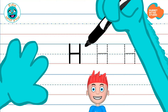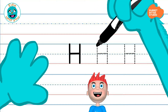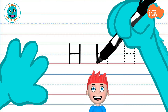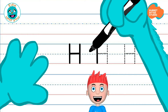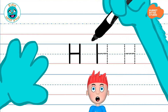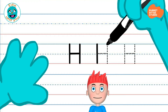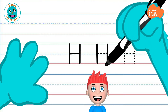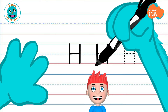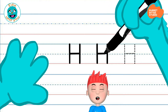Great! You did fantastic! Let's try it again. Start at the top, down through the middle, to the bottom, come back around. Go all the way over to the top line again. I'm going to come down, keep going. Great! Now, come up to the middle line, all the way through.